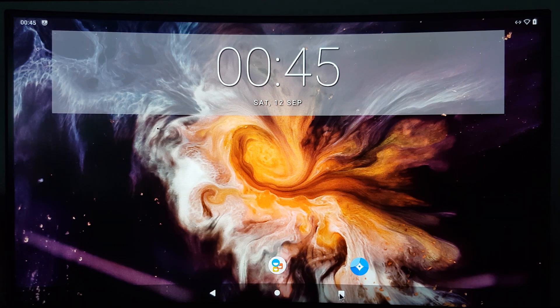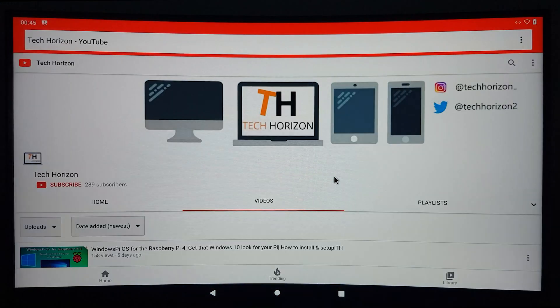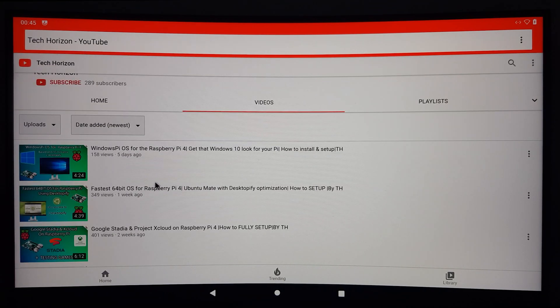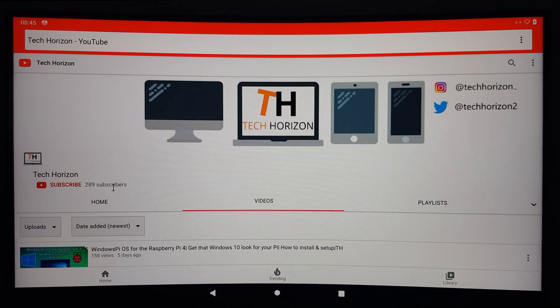But apart from that, that would be it for today. I hope you enjoyed the video and I was able to help you out. If you found this video helpful, make sure to leave a like. And if you want to see straight to the point tech-related tutorial videos like this in the future, you're welcome to subscribe. See you in the next one.